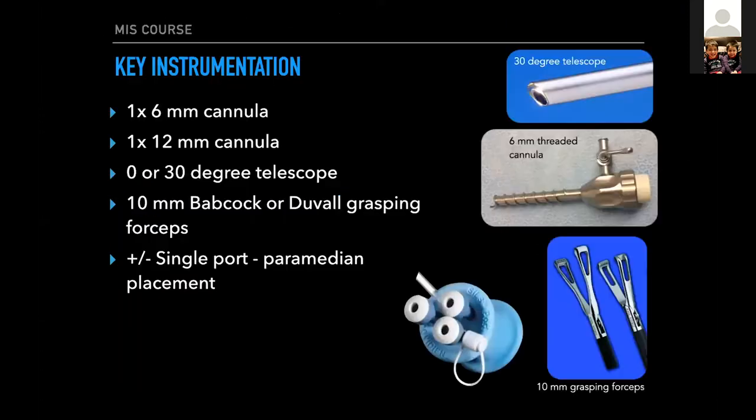So let's start off with the assisted approach. Really basic equipment here — the same equipment Chris and I have been talking about. You just need one 6-millimeter cannula that goes sub-umbilical, the classic location for your telescope. A 30-degree telescope — I pretty much use the 30-degree for everything, even single port or multi-port. And then you need a second 12-millimeter cannula that goes at the location of your gastropexy, in the right paramedian location, so you can insert a 10-millimeter grasping forcep.